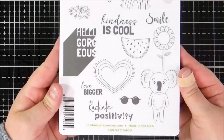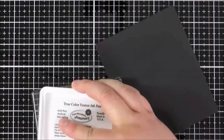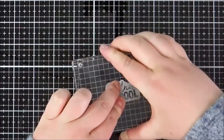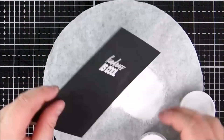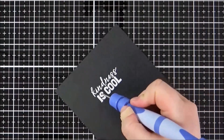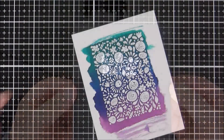Next I'm going to work on my sentiment. I'm taking the 'Kindness is Cool' sentiment from the Kindness is Cool stamp set, which comes in the kit. I'm prepping a piece of licorice black cardstock with an anti-static powder tool, then inking up the sentiment using clear pigment ink and stamping that down. I'm adding some white embossing powder — I really love the look of white against black cardstock. I remove any excess powder with a tool and then heat set that until it's completely melted.